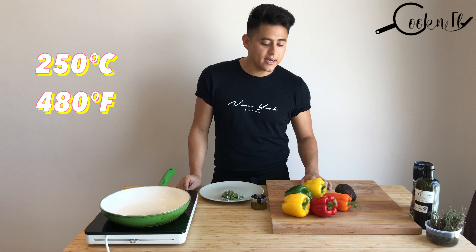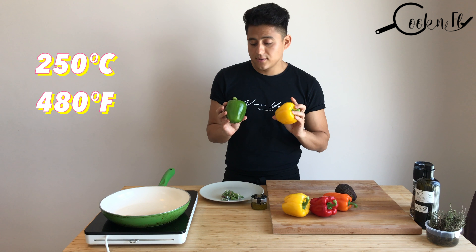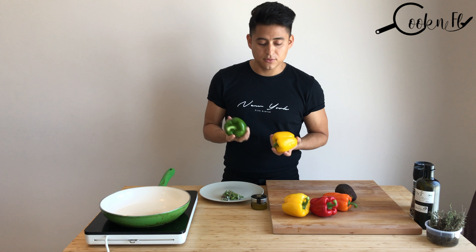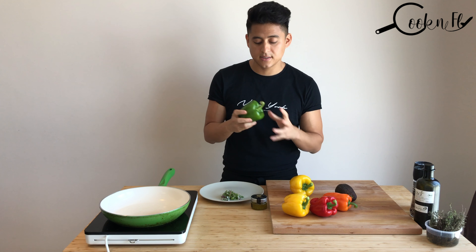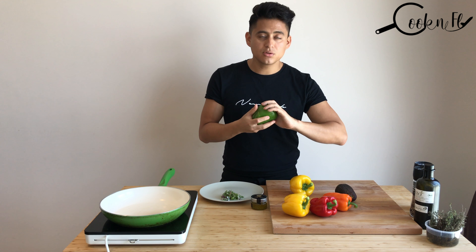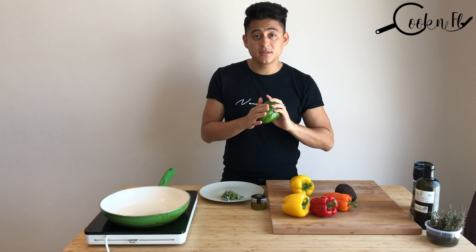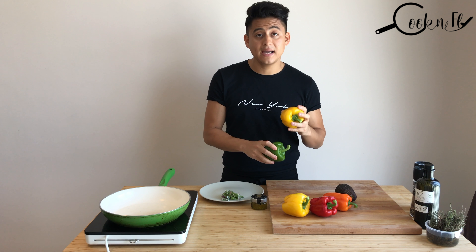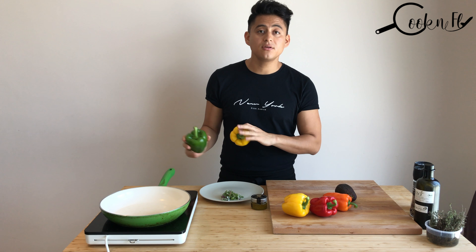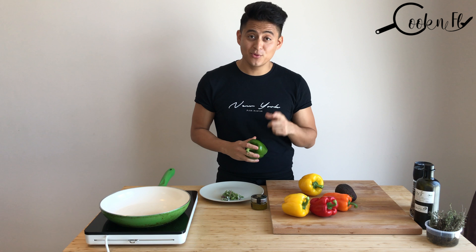All we have to do is bring the peppers or capsicum to the oven for around 15 to 20 minutes until it's brown or dark — a bit burnt on the outside. After that we're going to put it in a bag and let it cool down, and you'll see how amazing it looks and how beautiful it tastes.